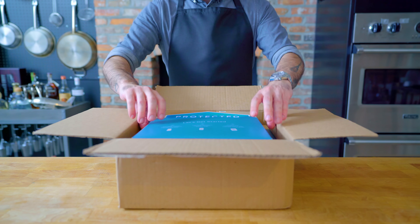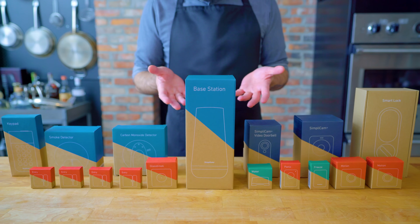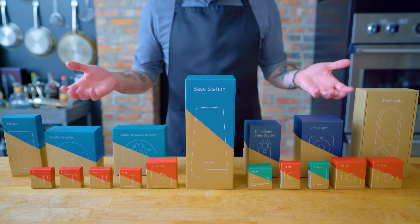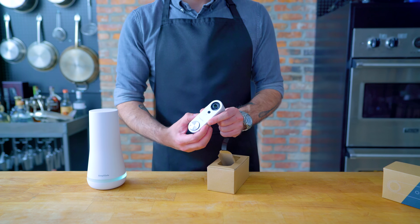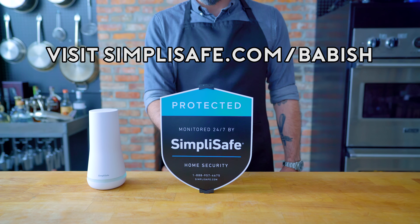This episode is sponsored by SimpliSafe. SimpliSafe is an effective, reliable home security system with no contracts. It's also super easy to set up — it took me less than an hour to get mine up and running at the new house. Visit simplisafe.com/babish to learn more.